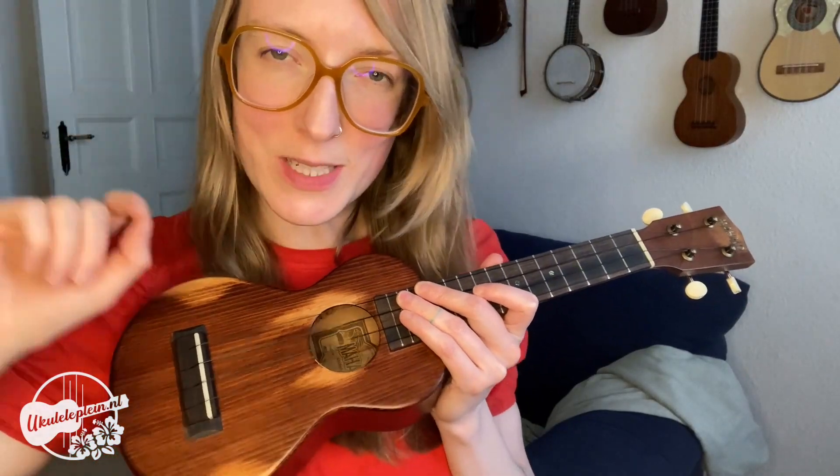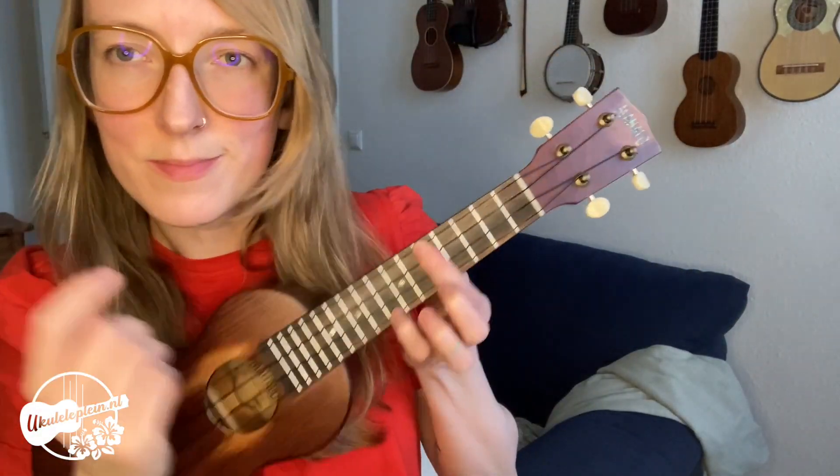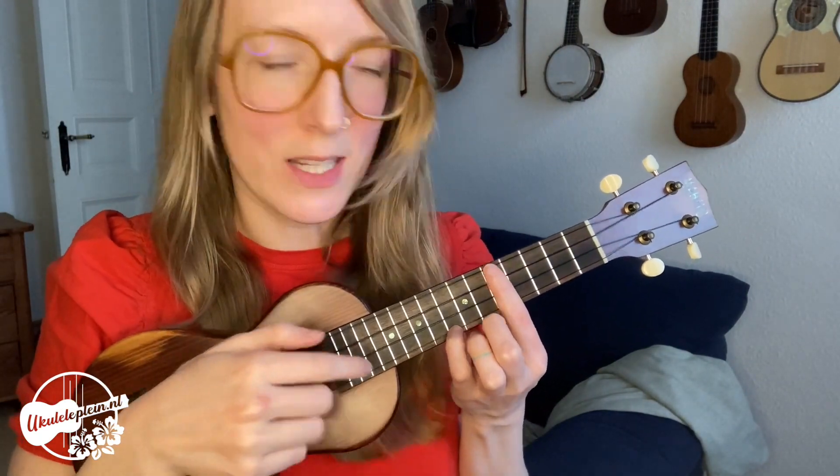And as a final note, I'll just share how it sounds up in this register with a little bit of left hand damping.